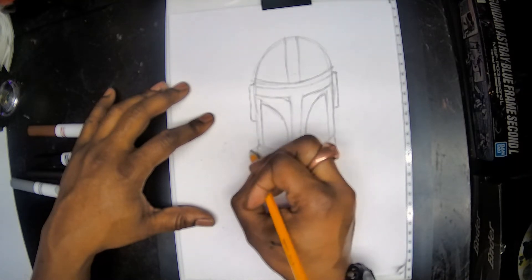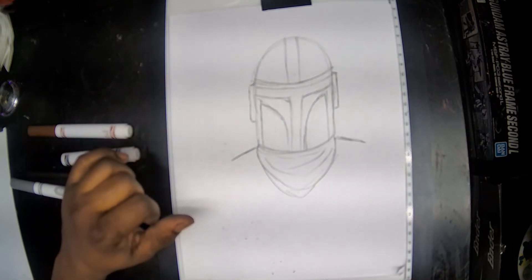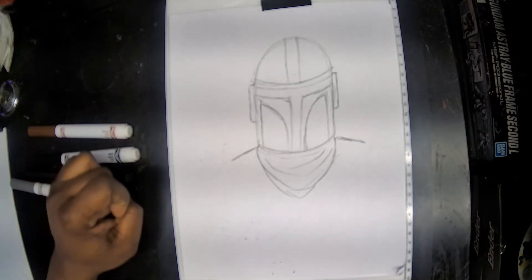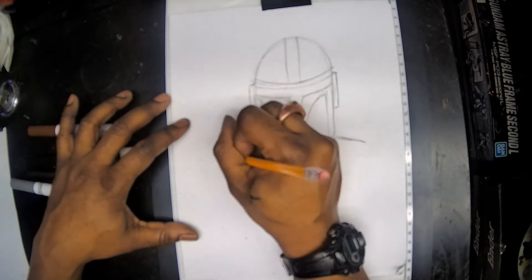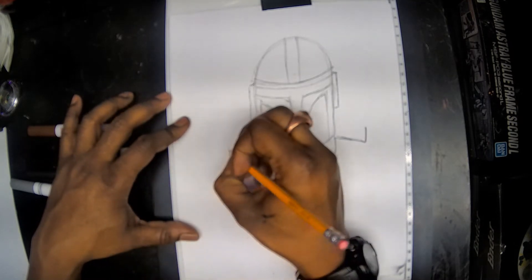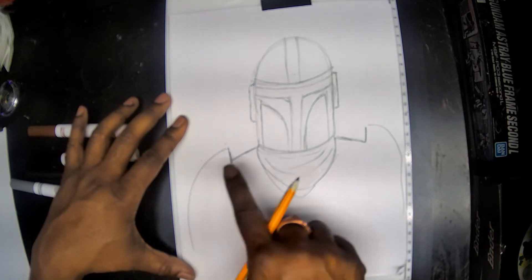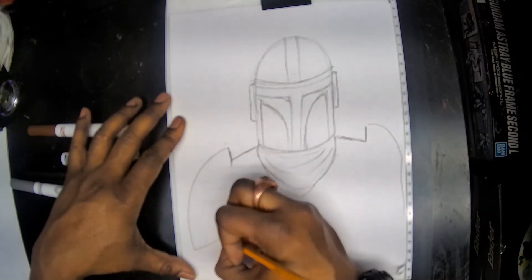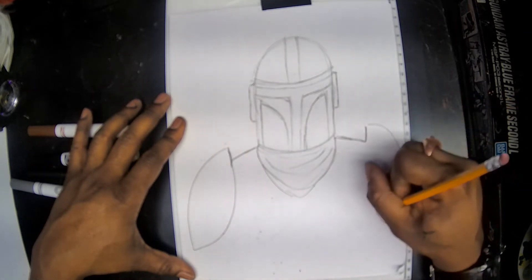Our next thing we're going to do is bring down our shoulders. Right up where our neck meets our helmet, we're going to bring down two lines and that's going to be the start of our shoulders where he's actually going to be wearing some shoulder pads. We're going to come up slightly at the ends of both of those, then curve around and down to make a nice armored shoulder pad — that Beskar armor. At the bottom we're going to wrap it and curve all the way back up to that top line that we made.